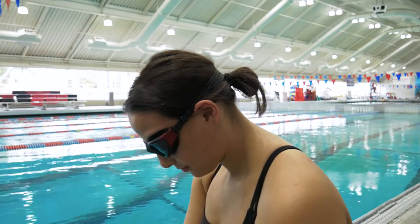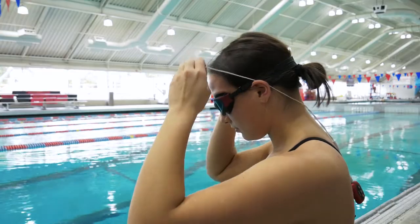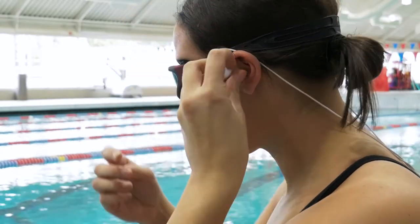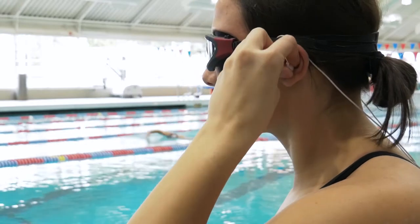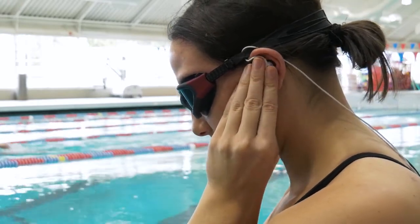First, orient your headphones so the cord is hanging down behind you. Then, bring the earbuds over your ear so the cords rest on top of your ears. Now, thread the earbuds down between your head and the goggle strap and insert the earbud tips into your ears, adjusting them until they're secure but comfortable.